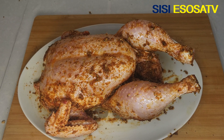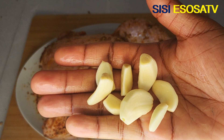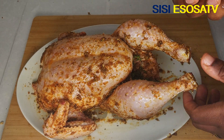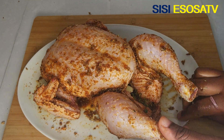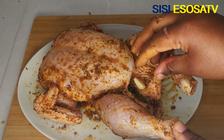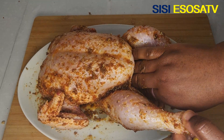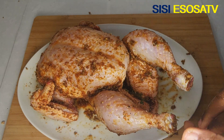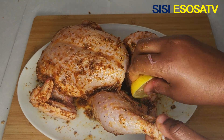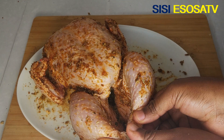Once the chicken is well coated, I'm going to insert some fresh thyme, fresh garlic, and lemon into the chicken. This is the stuffing for the chicken cavity.